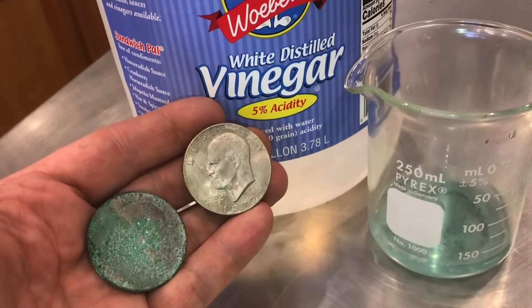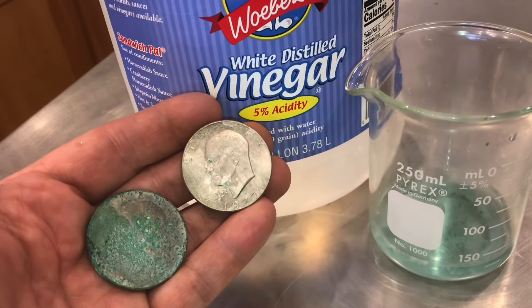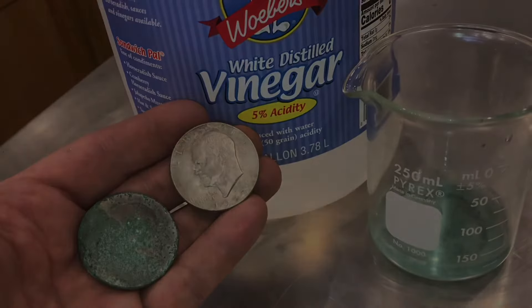If you look inside the beaker, the blue in the vinegar is the copper. You can also see a white film in there. You can really see that vinegar does a nice job of cleaning things up. Now, if these coins were valuable, again, you do not want to clean them — it drastically reduces the value of the coin.